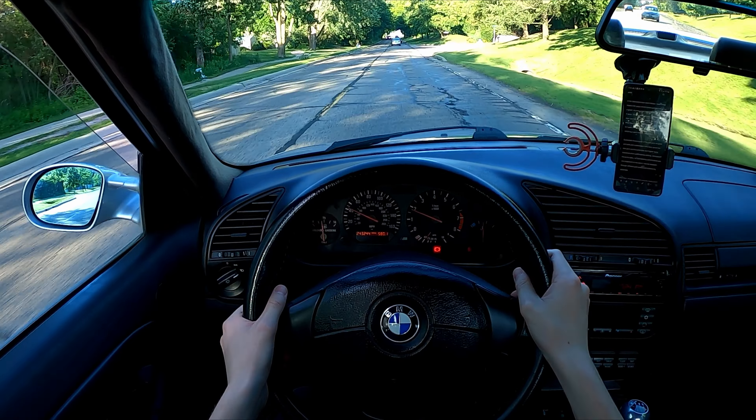I've heard these pads squeal when they get really hot, but I have not experienced any squealing at all. My guess is that squealing could be caused by something on the rotor, different conditions, or pads not bedded in properly. These have been super quiet — I've heard absolutely nothing from them, even when they were overheating. Maybe after a couple years as they wear down they'll start squeaking, but so far I've been really happy.